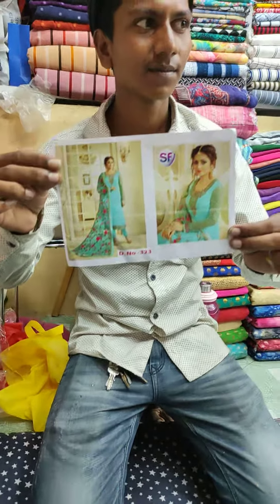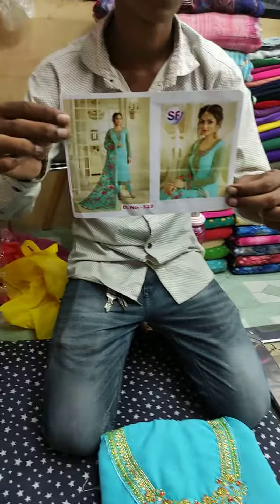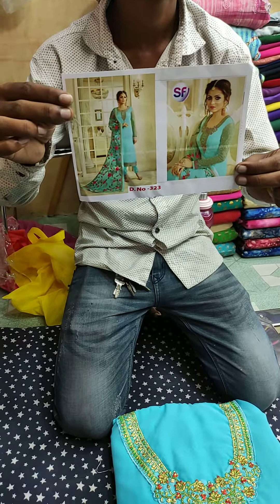Hello everyone, I'm going to show you how to dress. I'm on YouTube and Facebook page.